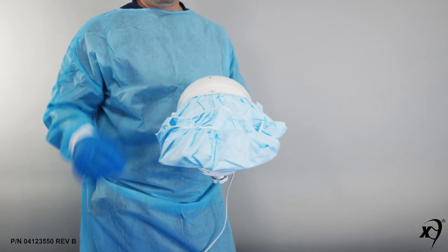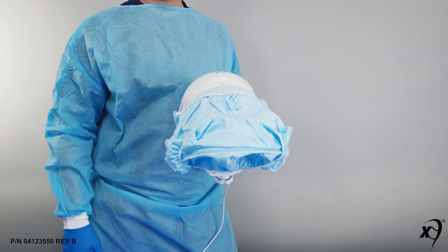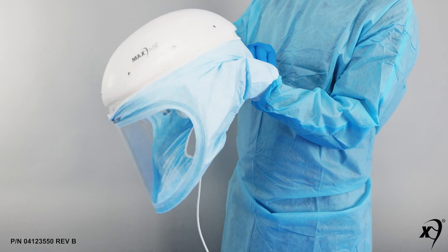Pull the bottom elastic edge of the gaiter under into the back side of the lens. Grasp the gaiter top elastic edge and pull the top of the gaiter over and fully down the back of the helmet.